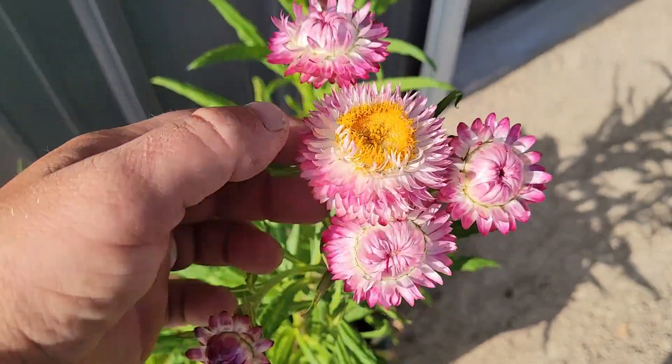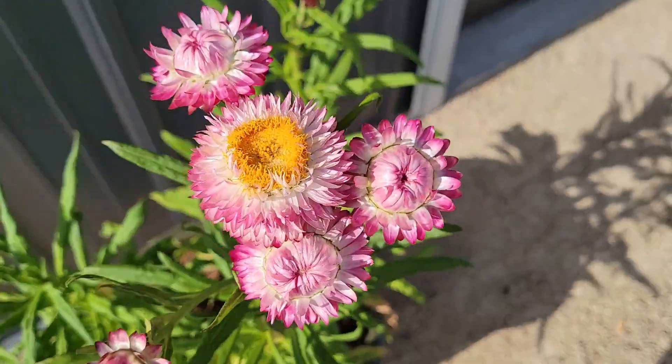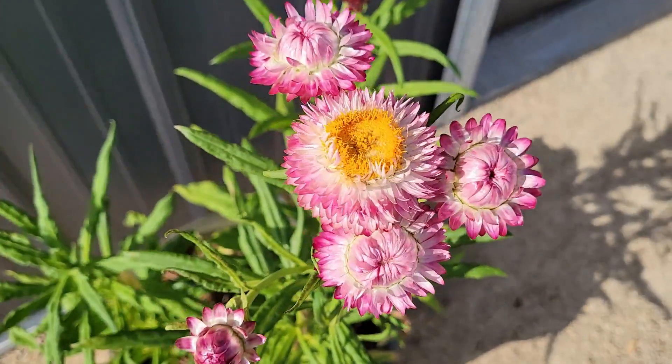The straw flowers I started from seed are blooming. I just love them. I found one that's almost all the way open — not quite yet. Very cool.